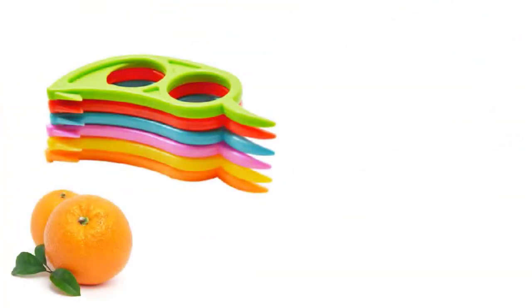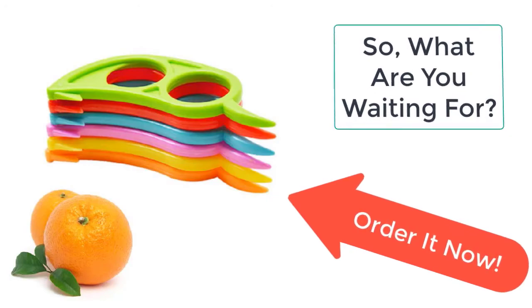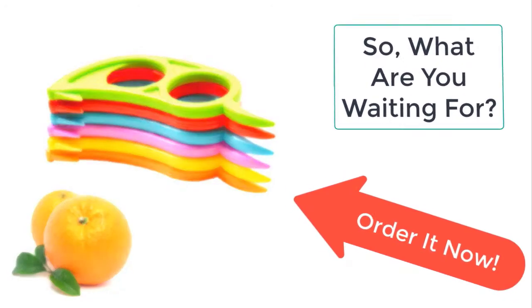So what are you waiting for? Order this amazing orange and lemon peelers now from Kitchenatory before the sale ends. Thank you.